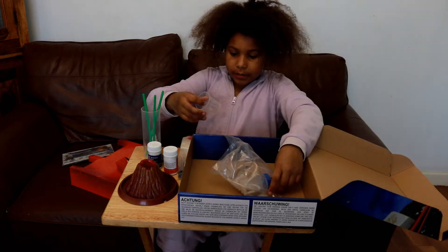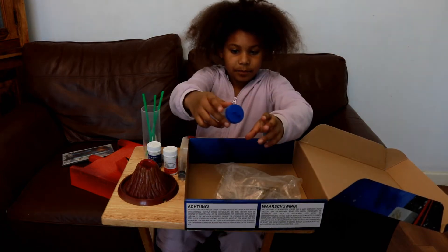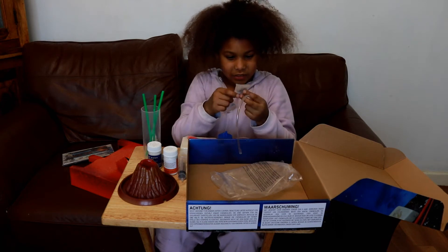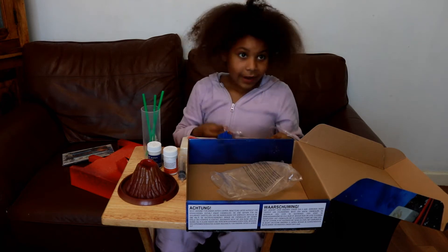We also have a bunch of papers, a measuring cup, a tube, a magnifying glass, and stones. Okay, let's get into the video!